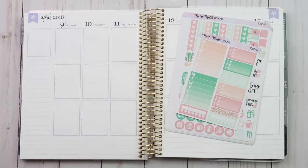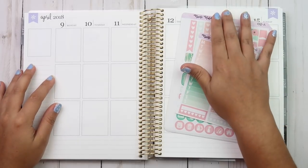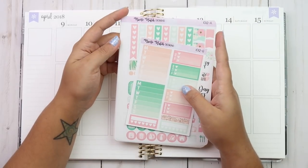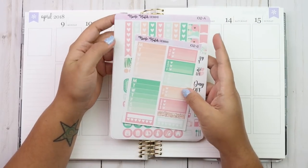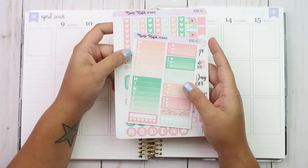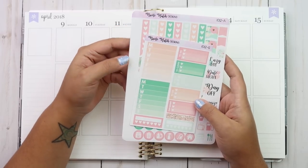Hey guys, welcome back to my channel. So today I have a plan with me for the week of April the 9th and I'm using this kit by Nicole Hutch Designs. I got this a few months ago — we did a swap and this is one of the kits I picked out. It is in matte, so I'm going to go ahead and go over the sheets with you.